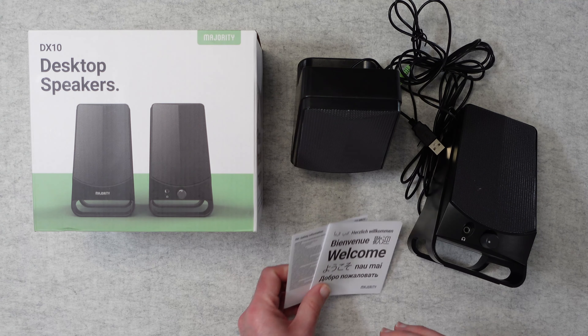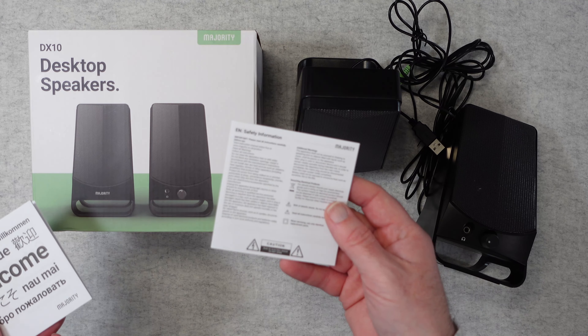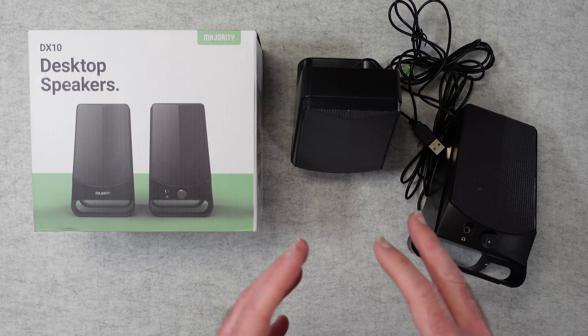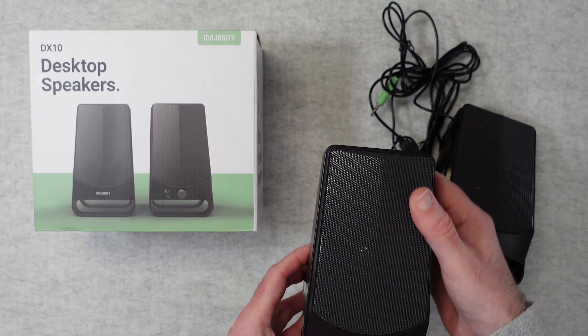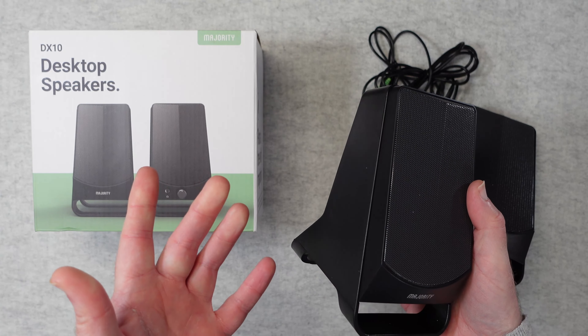Inside the box we get the speakers themselves, an instruction manual, and some extra safety information. The speakers are really very lightweight but really neat as well — they look superb, I do like them a lot.